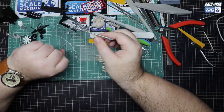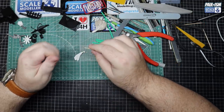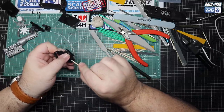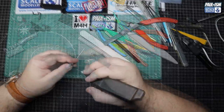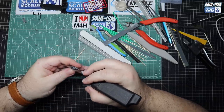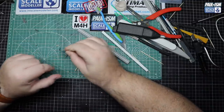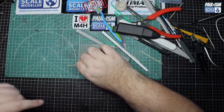Once all the parts are cleaned up - a good few hours' work - we start mounting them for primer. We use various methods: white tack to hold big pieces, small blobs of white tack in recesses, and cocktail sticks into screw holes and existing holes. We can also drill into areas that can't be seen using our little battery-powered drill, then insert cocktail sticks into the holes for secure mounting in a part holder, ready for primer.